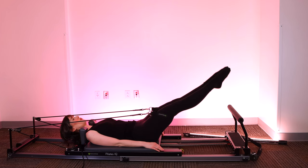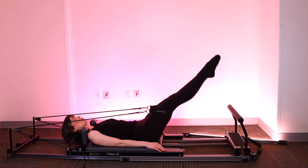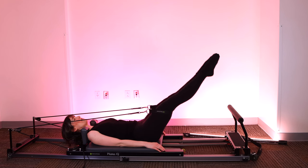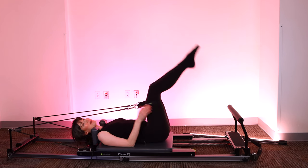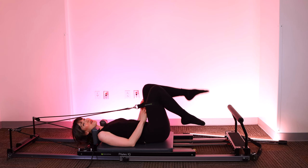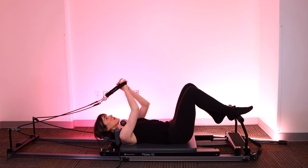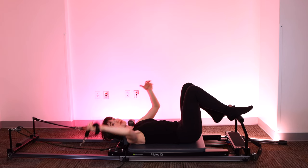Three more. Last two. Release the tension in your face — a reminder to me just as much as it is to you. When you're ready, take the straps off of the thighs and we'll move on. Next, we're going to flip onto one red, one blue — or one heavy, one light. Hands are going to go into the straps, and we're going to get ready to build on the ab series we started yesterday.